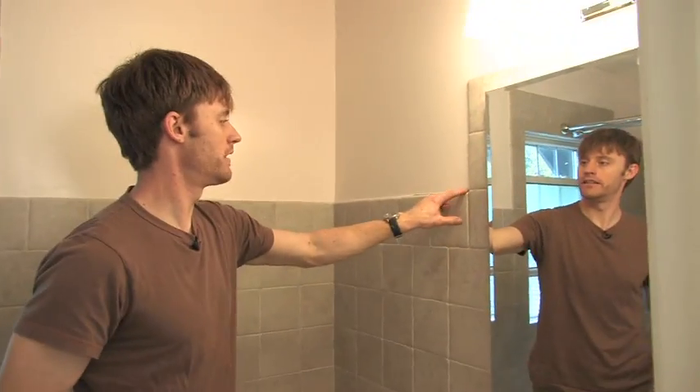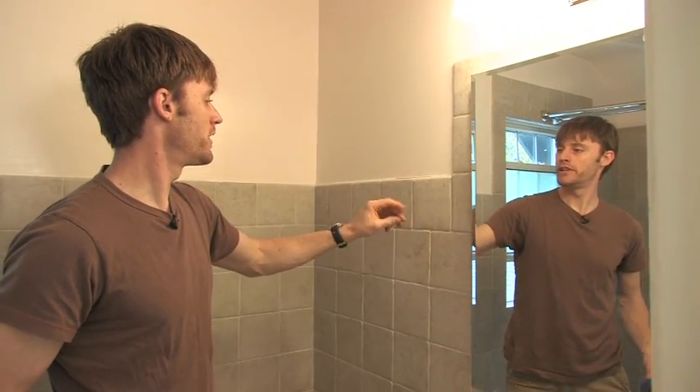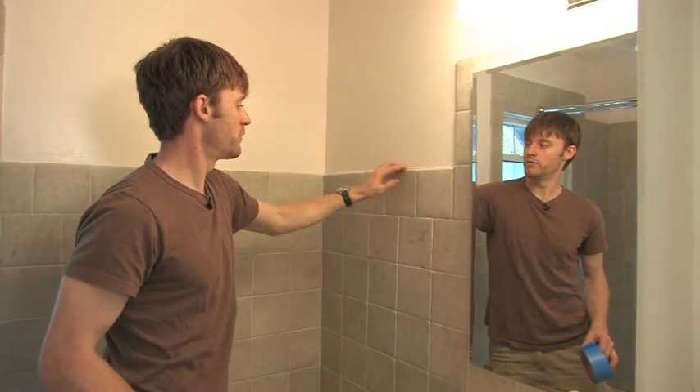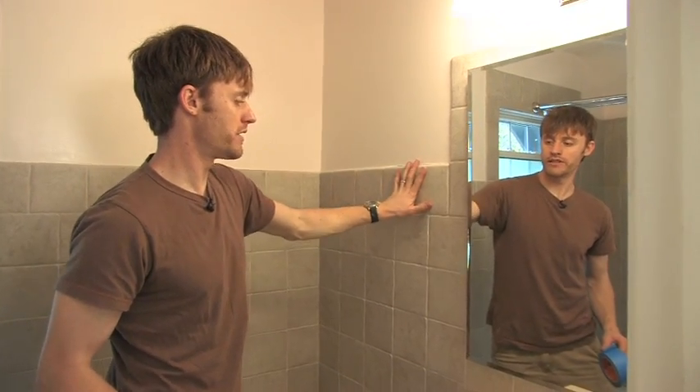In a situation like this we want to make sure that we get the tape down as close to the tile as possible. But the concern when you're painting against tape is that you don't want that paint to get into the porousness of the tile — whether it be the grout or the tile itself, they're both porous and they both pick up paint like crazy.